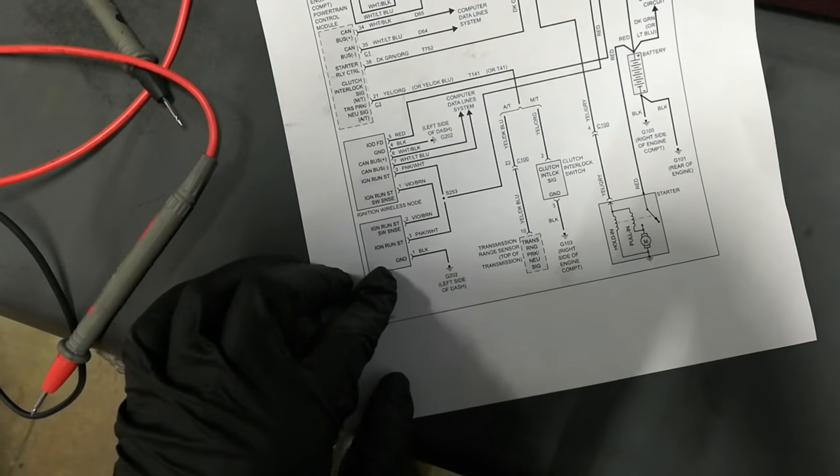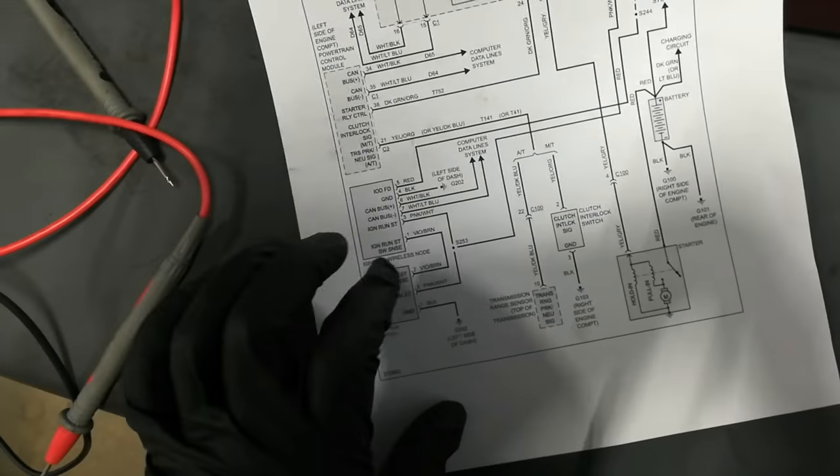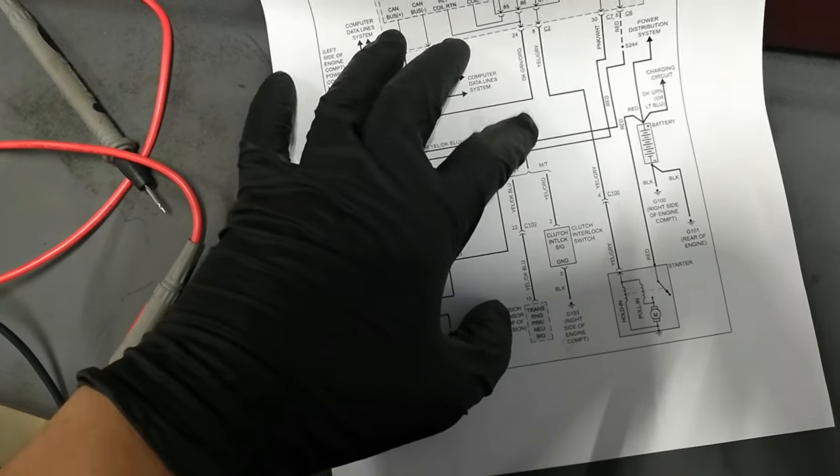From there I was going to start at the ignition switch, test all the wires going through it, and basically start from here and work my way through the system and through the circuit.